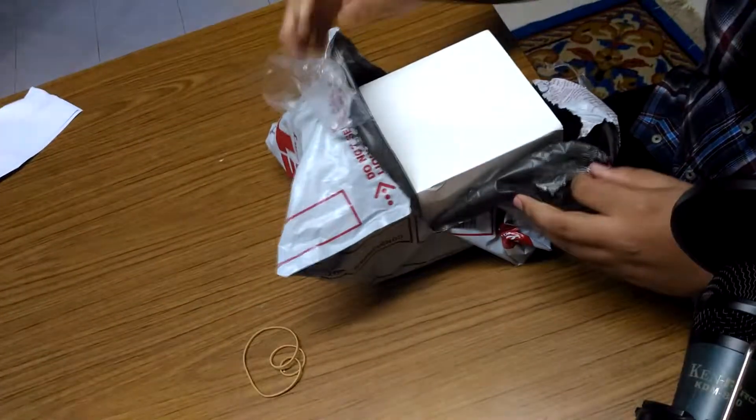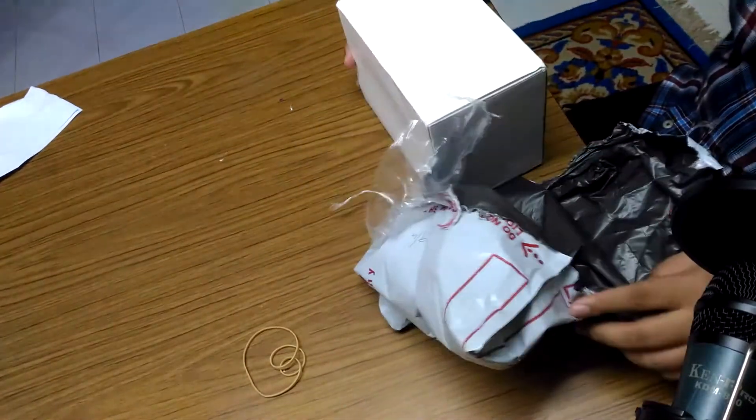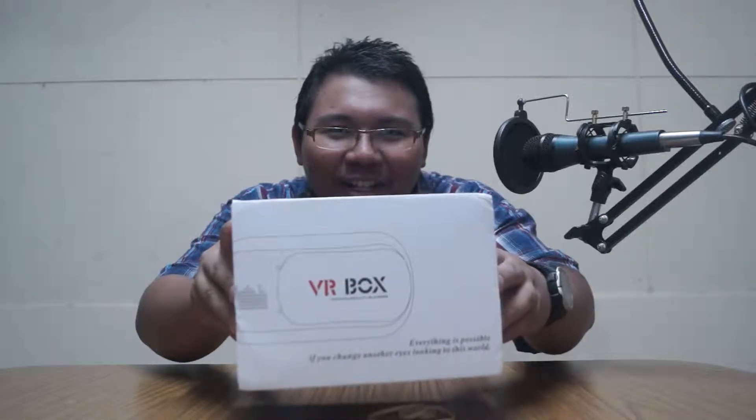By the way, I forgot to review my microphone mount — my microphone stand. It's not a studio stand. Anyway, this is it — this is my first VR box!